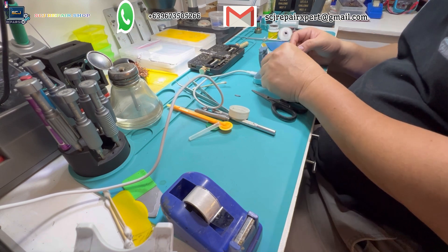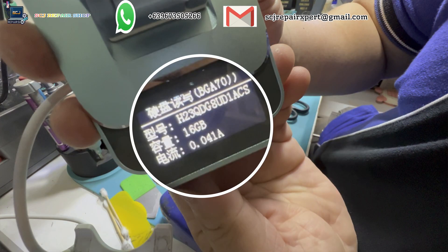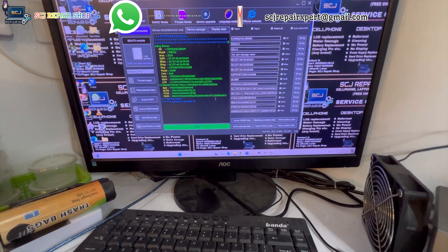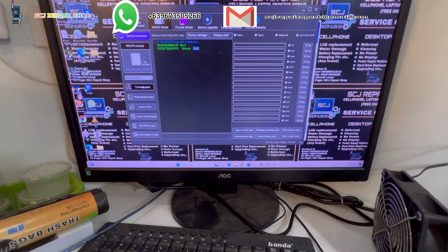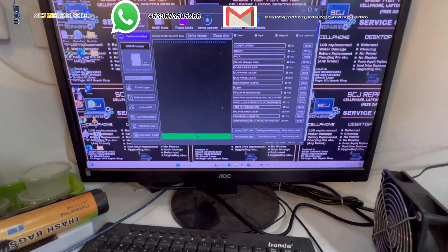After cleaning, put the chip into the programmer to copy the original data from it. And after copying the original data, put the 128GB chip into the programmer to rewrite the original data that was previously saved.